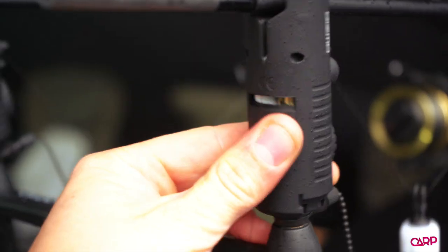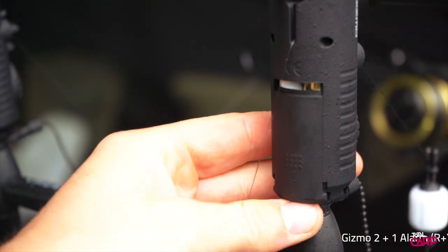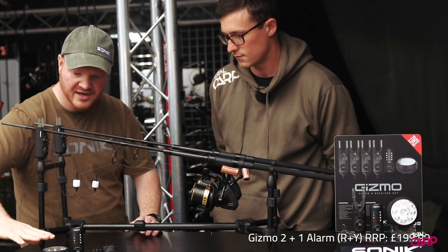It takes AAA batteries and comes with, as with most Sonic alarms, the full set — so you get the receiver and the bivvy light included.